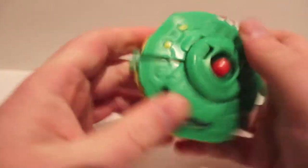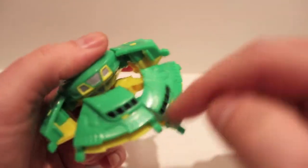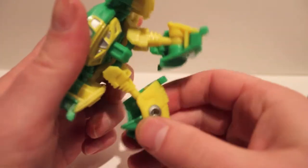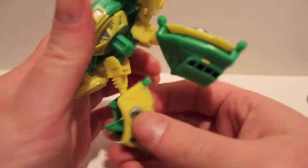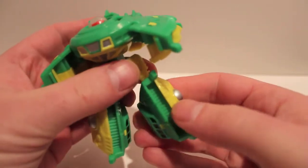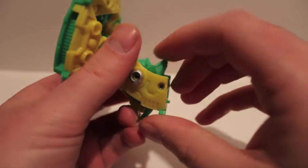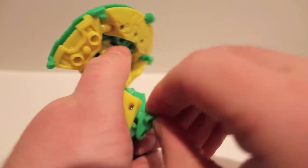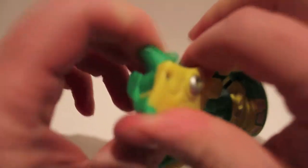To transform him, split it at the cockpit and bring those sections down — these are going to be the legs. Bend them forward so that the cockpit pieces are in the front.